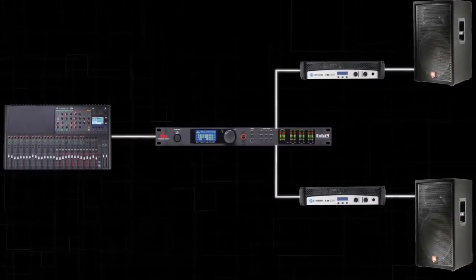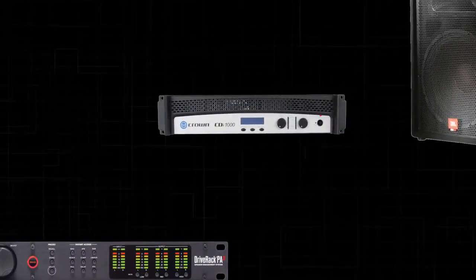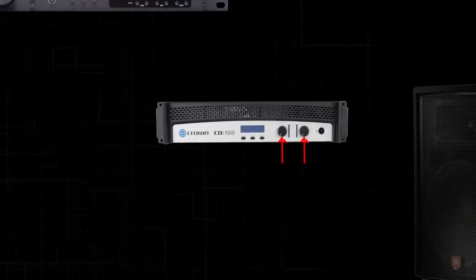Now, turn off your amplifiers, then unplug your speakers and turn your input attenuators on the amplifiers fully counterclockwise. Consult your amplifier manufacturer before attempting this in order to verify it is safe to run your amplifiers without a load.